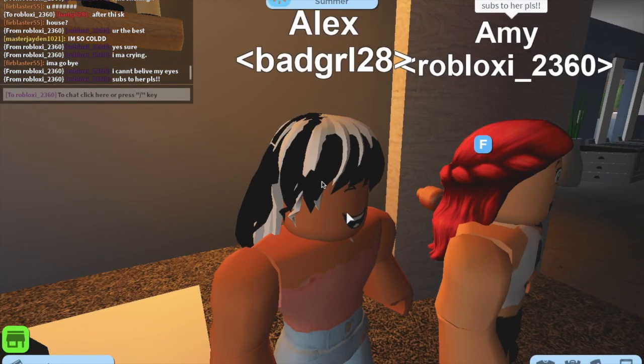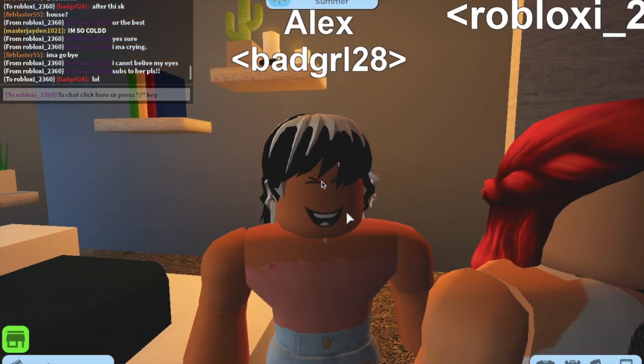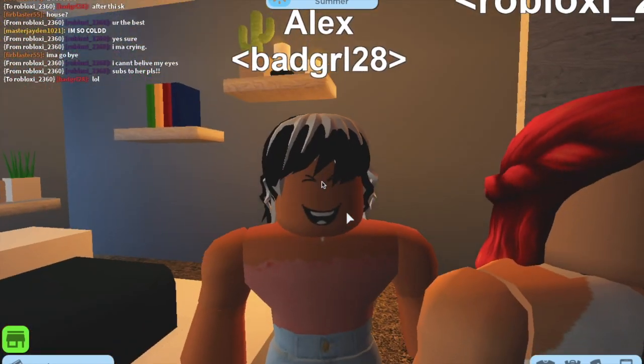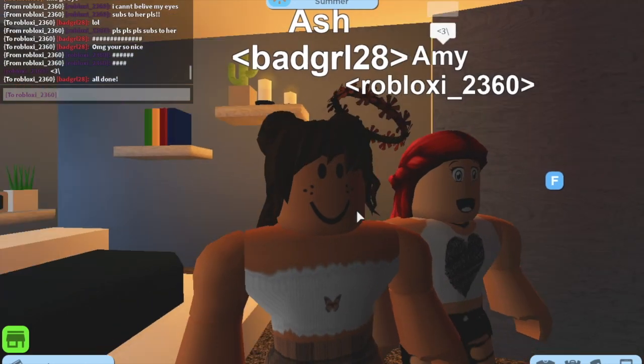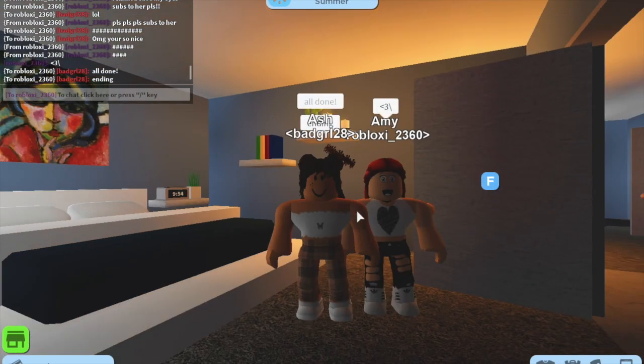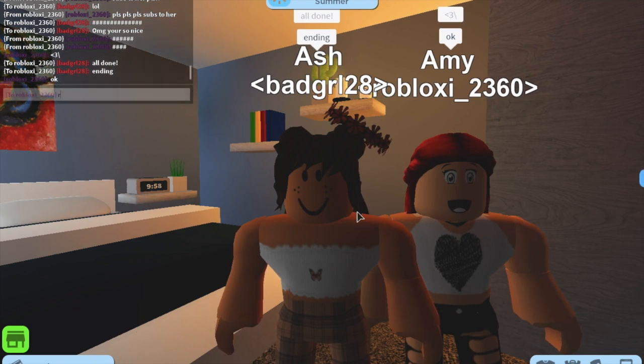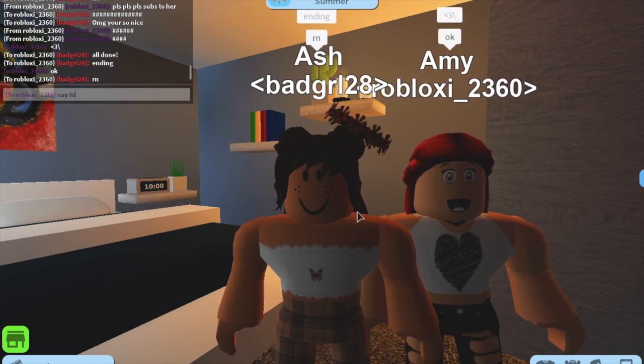This one is like a tie-dye situation with the hair. I thought it was cute so I put it in here for colors — it's cute, it's cool, it's great! This is the ending, it's a little short today. Thank you so much for watching, shout out to Amy, go like and subscribe, have a great day guys, bye!